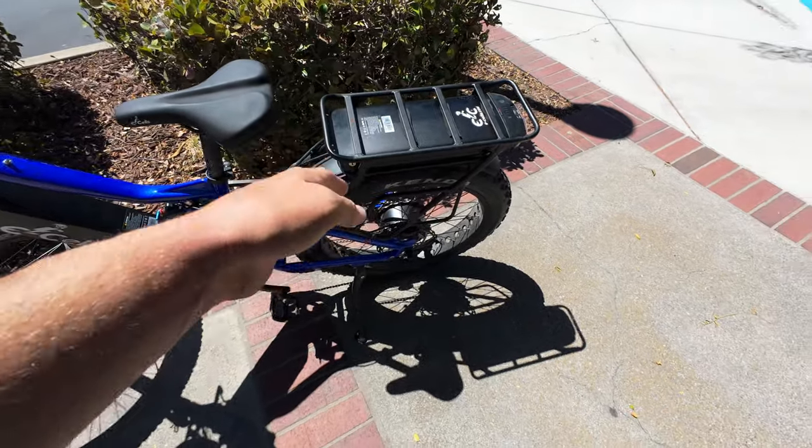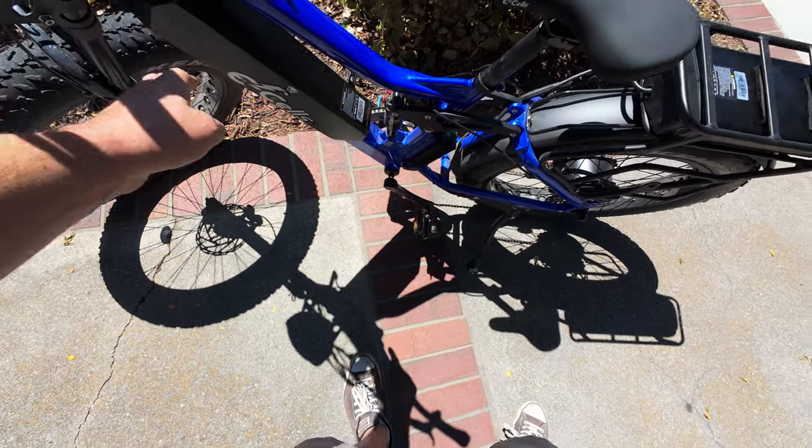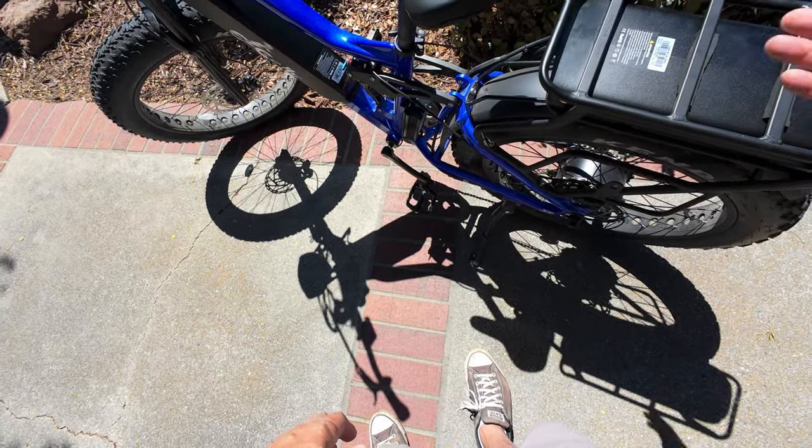One pro tip when you get your Dual Star: your regular battery snaps into place and you don't need to lock it in, but with the rear battery on this bike you do need to lock it in. Don't just slide it in there and keep going because it can flop right out.